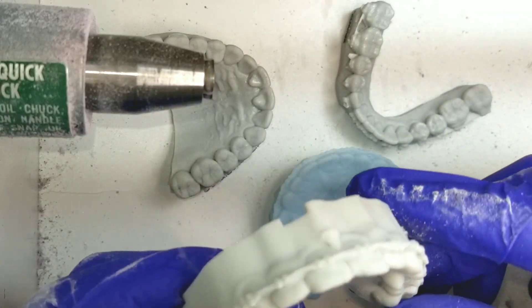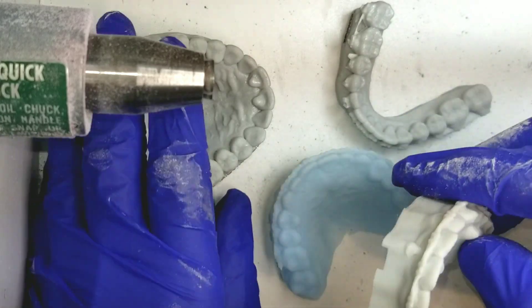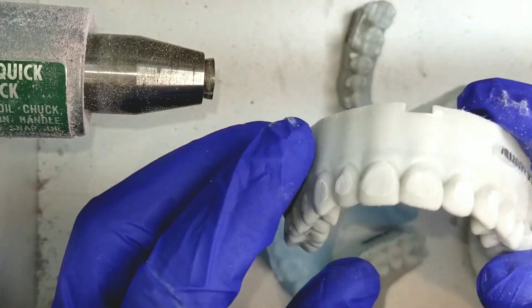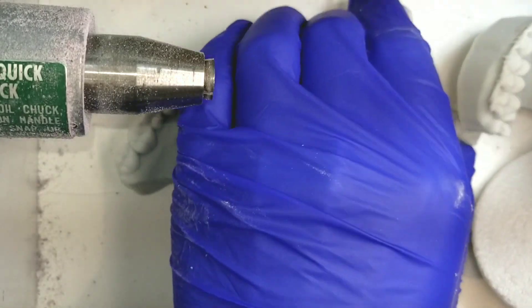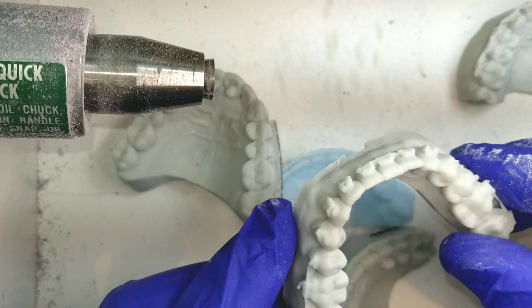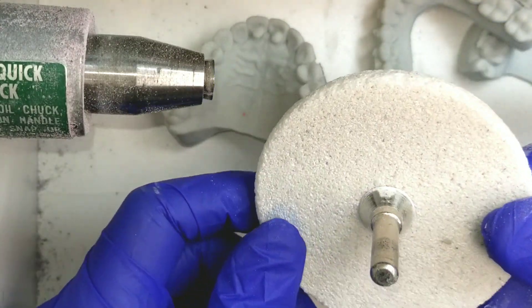Alright, straight up. This is the easiest way to remove brackets on a 3D model. This is an example. Real fast, I just took them off but I didn't finesse them. If you guys have all seen my past videos, you know that I hate grinding with a stone wheel. But when it comes to removing brackets, this is the answer.